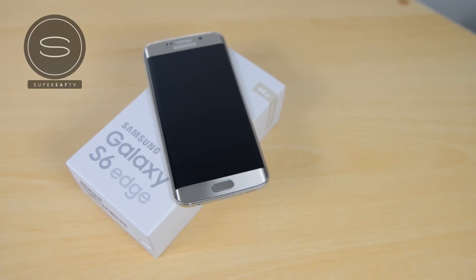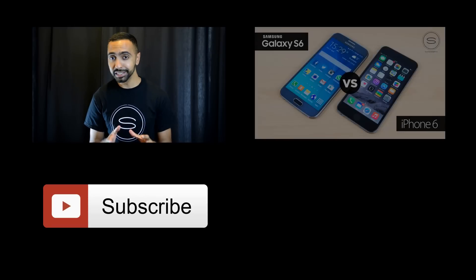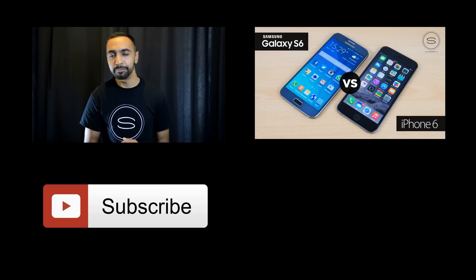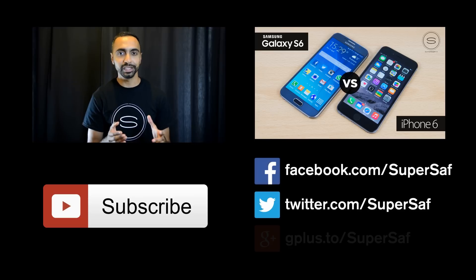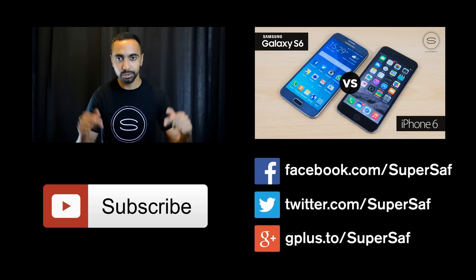Thanks for watching. This is Saf on SuperSaf TV and I'll see you next time. If you want to see more regular videos like this one then be sure to hit the subscribe button below. If you're on a mobile device it may be somewhere else. If you want to see my previous related video then hit the link right here. If you want to stay in touch over Facebook, Twitter, and Google+, all of the addresses will be there as well as direct links in the description below.